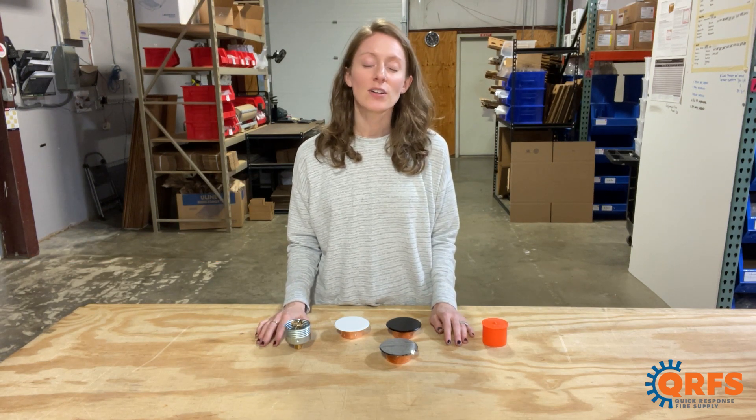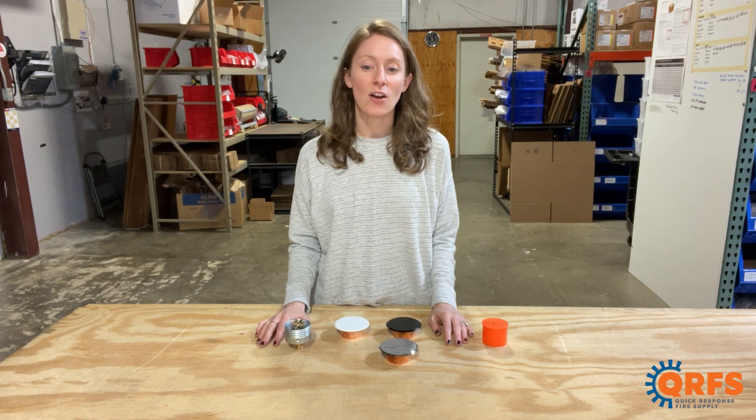This fire sprinkler and all of its finishes and temperatures with its listed accessories are available at qrfs.com/V3802.